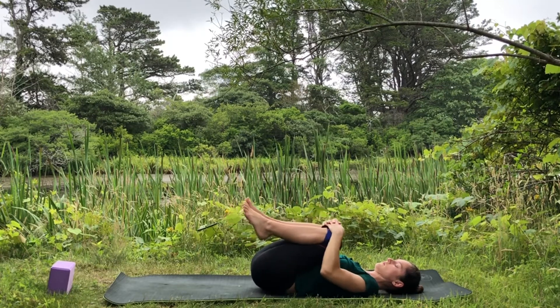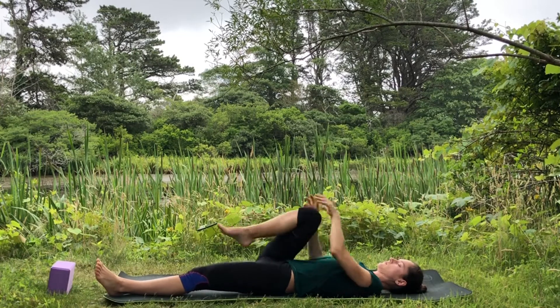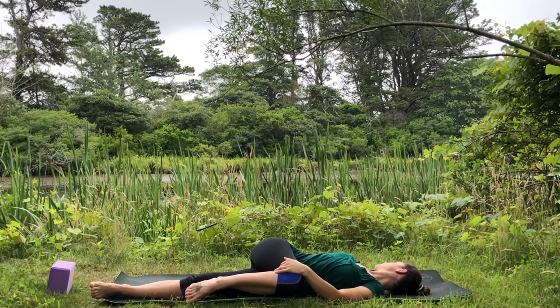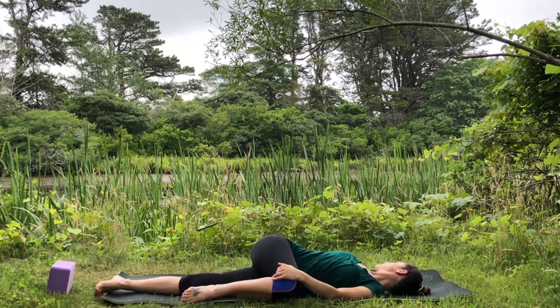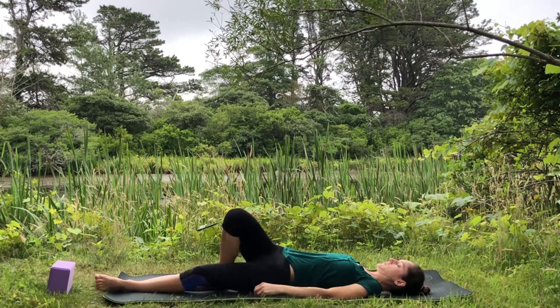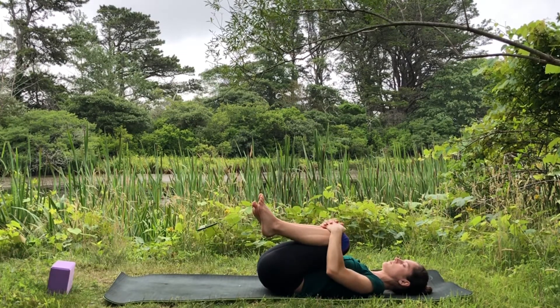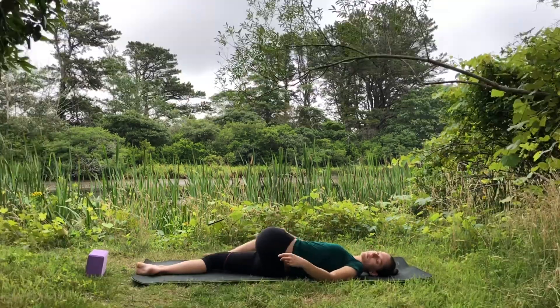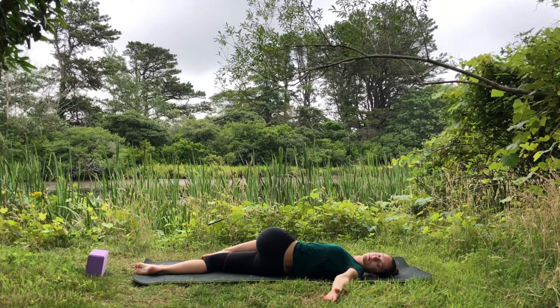Keep your right knee in, extend the left leg along the mat. Cross your right knee across for a spinal twist. Extend the right hand out and look towards your right fingertips. Come back through center, hug both knees into the chest. Keep your left knee in, extend the right leg along the floor, cross your left knee to the right. Extend the left hand out to the side and gaze at your left fingertips.